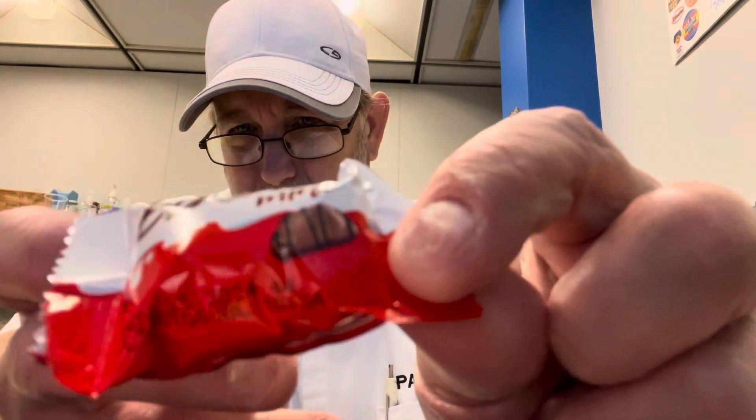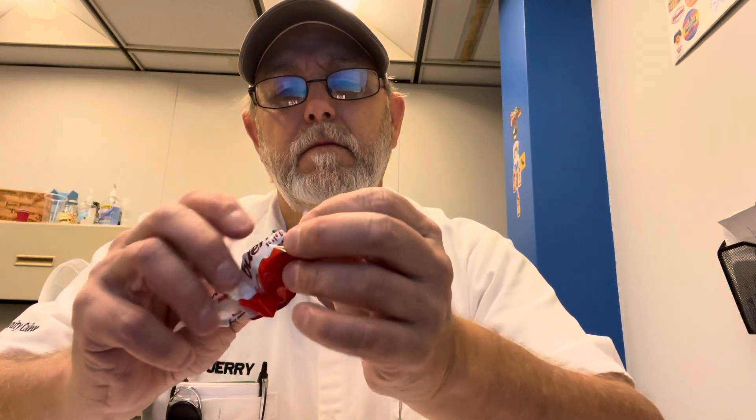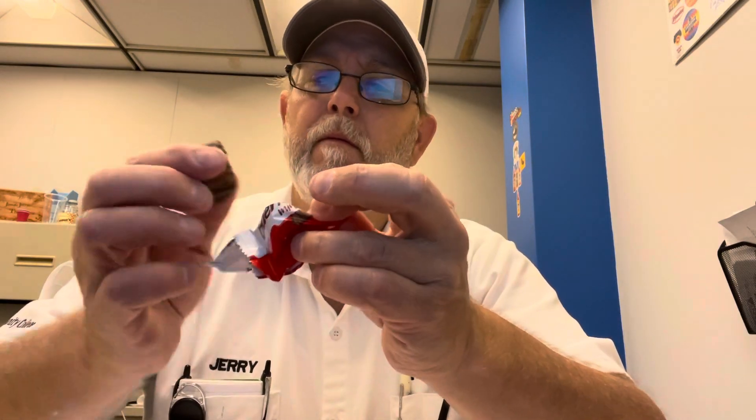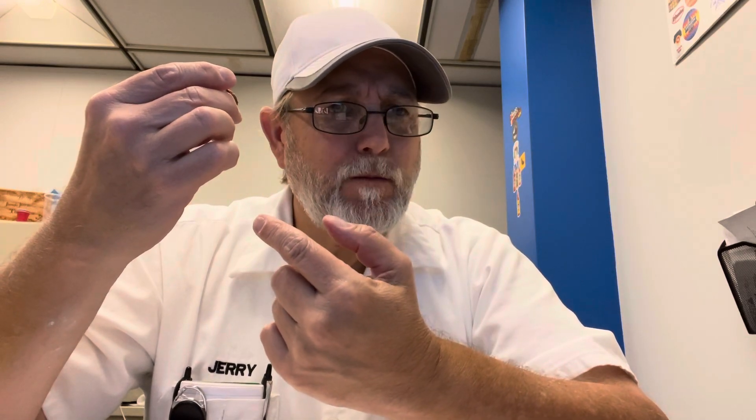Look at the picture — they look good. Nice milk chocolate aroma, and there might be a hint of dark chocolate in there as well. Underneath that chocolate coating there's a crispy wafer.